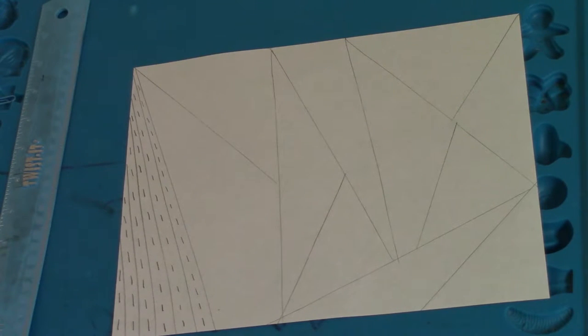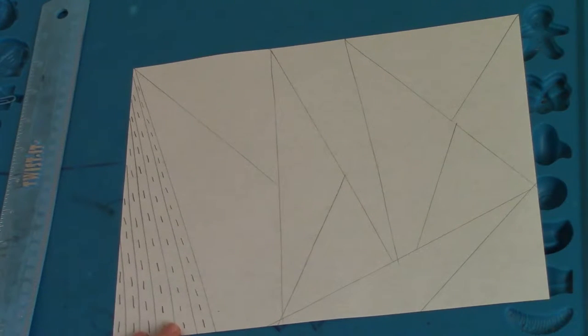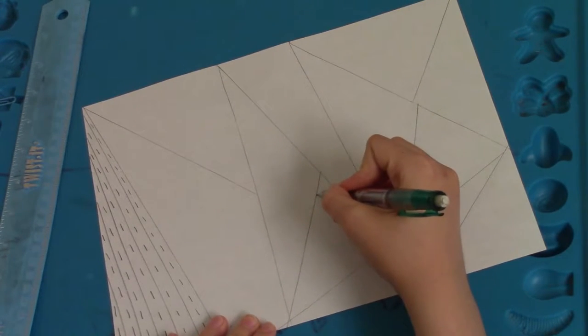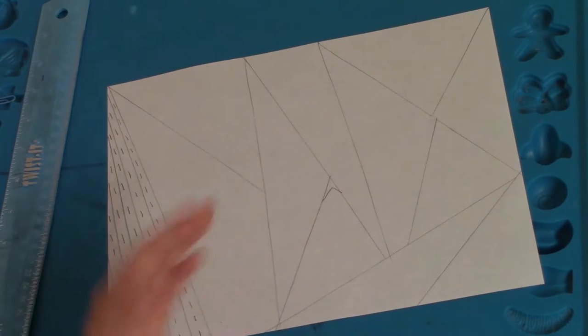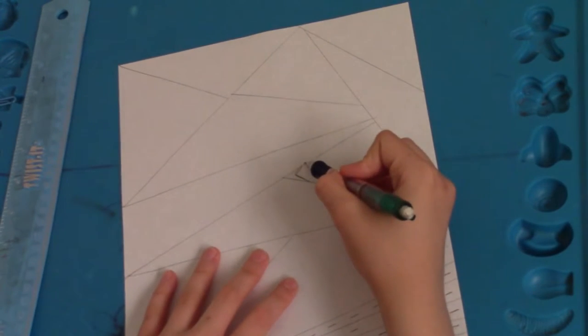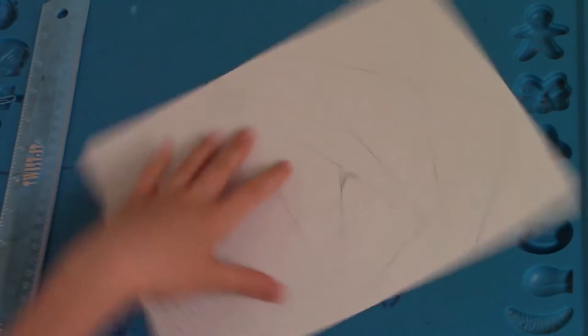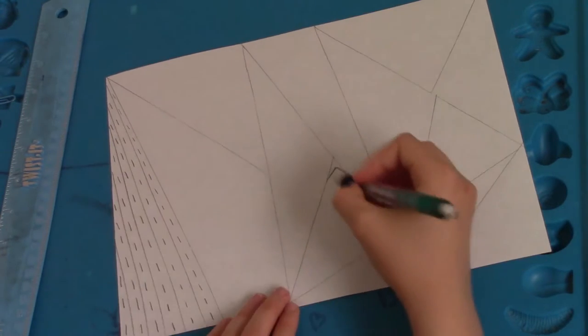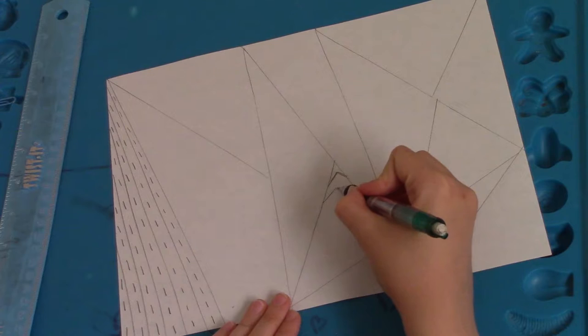Next we are going to do some zigzags. To do the zigzags they're quite easy — you just do the little triangle type thing just like that, and they are also mountain type things which looks really cool, so you just do that.